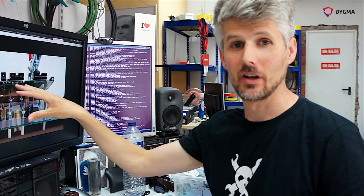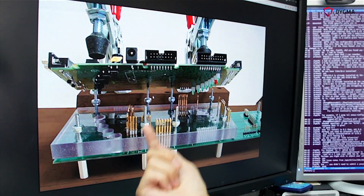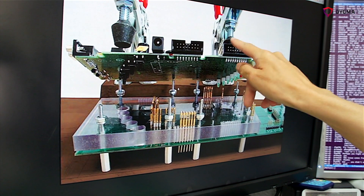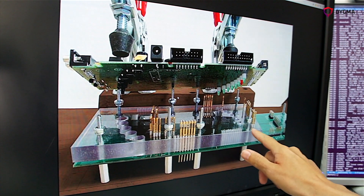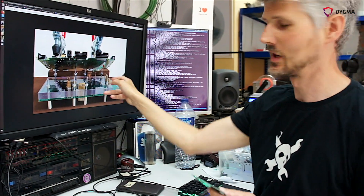This isn't our test jig because we haven't built it yet, but it will look something like this. There'll be a circuit board underneath with all the gold pogo pins. Our circuit board will be on top and gets pushed down by these feet so it's pressed up against all of the pogo pins. The test fixture board will then drive all of these pins and read the signals from them to validate all the features we need to test.